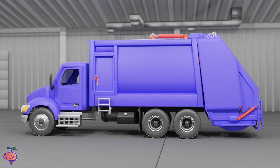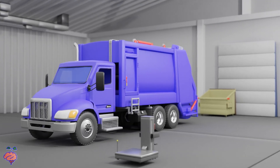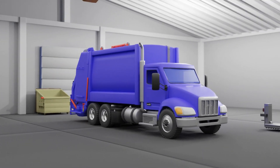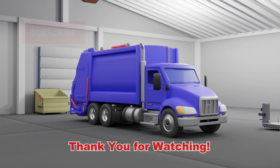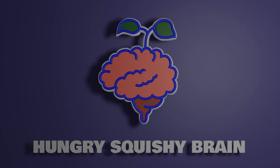And there we are. This concludes looking at the major hydraulic movements of a rear loader garbage truck. We hope you have enjoyed learning with another informative and entertaining Hungry Squishy Brain creation. Thank you for watching, and please subscribe to our channel and like our video — that helps us out a lot. Hungry Squishy Brain.